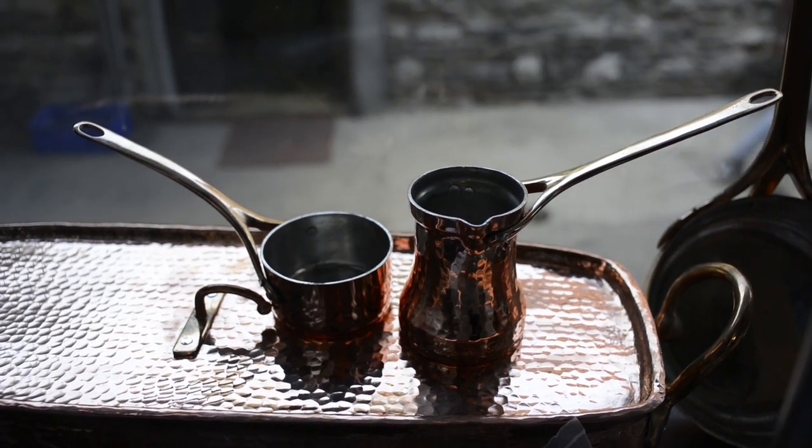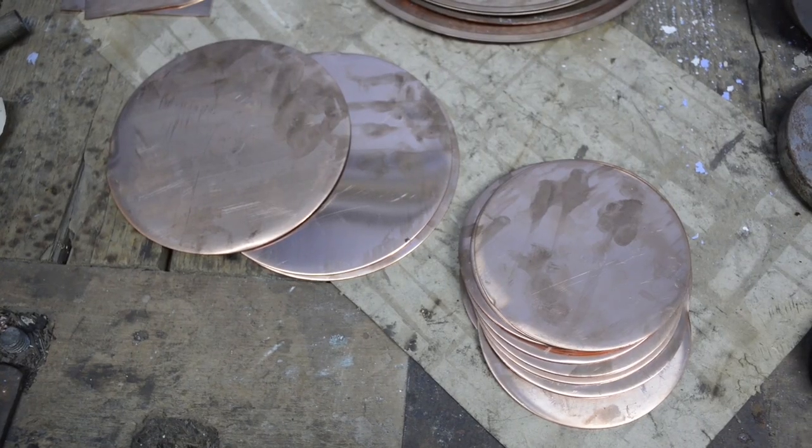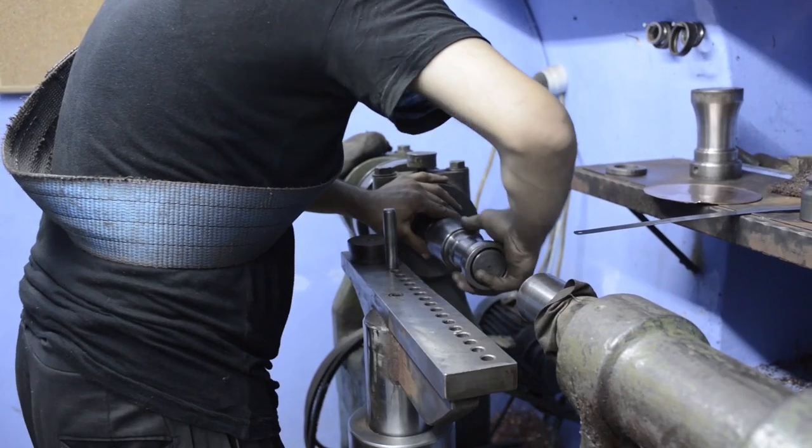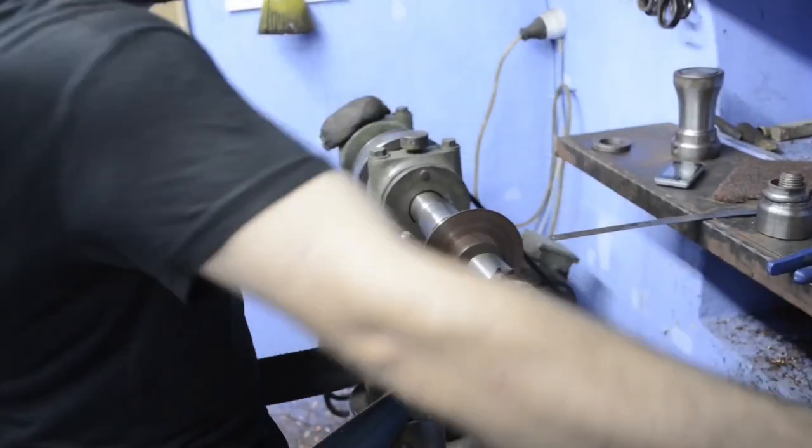It actually starts with copper sheets that are two and a half to three millimeters thick, or sometimes one and a half for the coffee pots. We take them to the spinning machine or we start hammering them by hand.